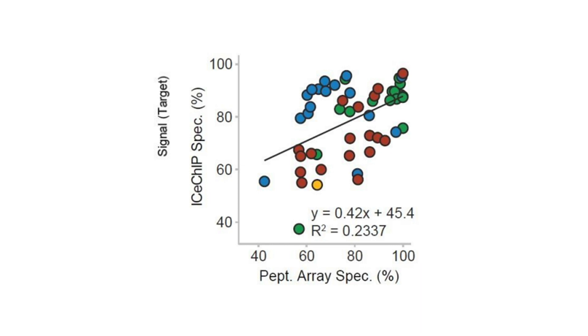Some antibodies are specific in both applications, whereas others are specific in only one. I'm really a fan of Snapchip for looking specifically at ChIP specificity, as it's a way to mimic exactly the experiment you're doing — mimicking a ChIP experiment to look at the specificity of your antibody.